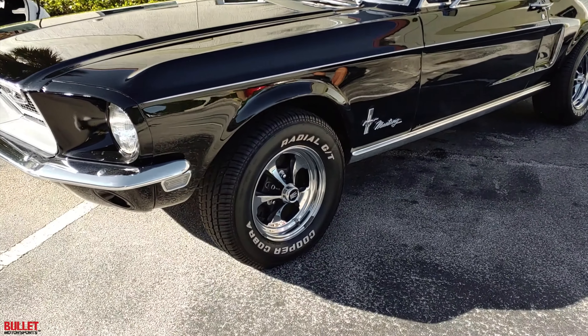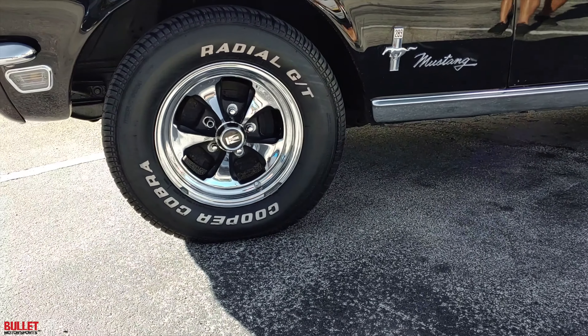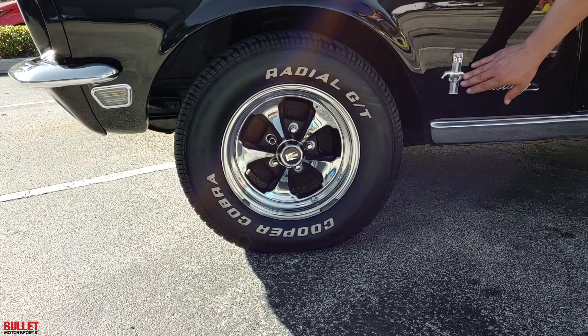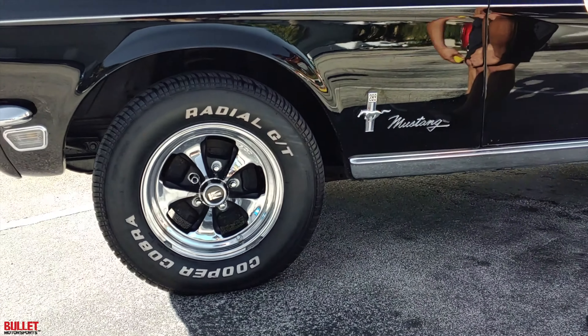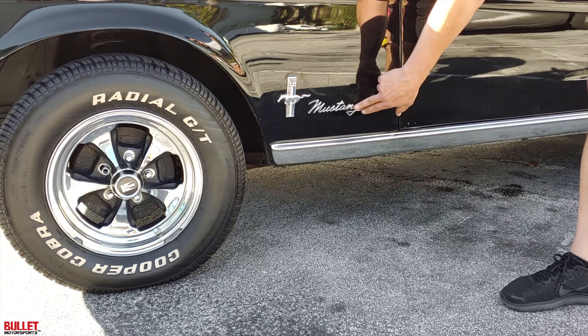Those Keystone wheels — that was like what you would order from a catalog back in the day and I love it. They look perfect with this Mustang. You've got your horse emblem right here. Mustang emblem looks great right here too.